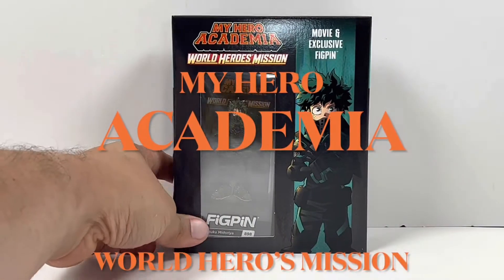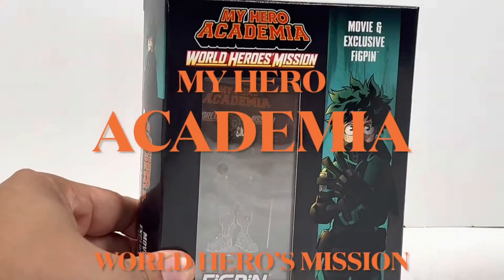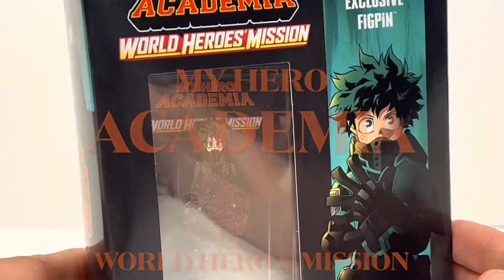Hey y'all, it's us here at MyCartMadMan, and today we are here to unbox the My Hero Academia World Heroes Mission Blu-Ray.